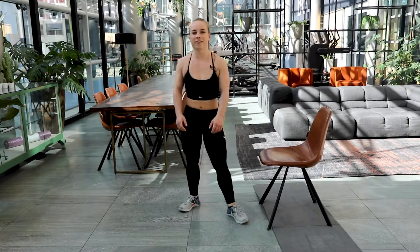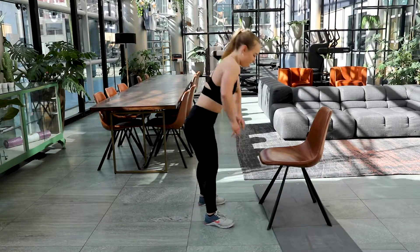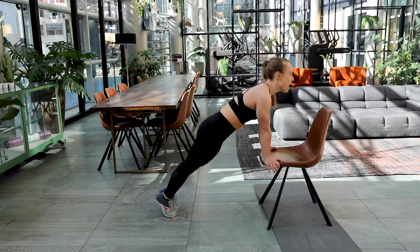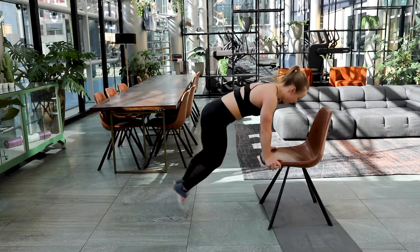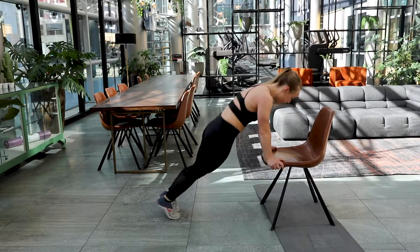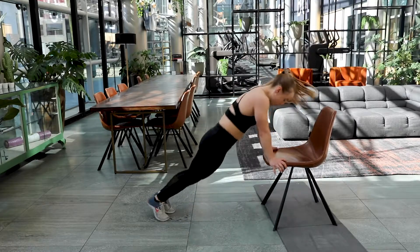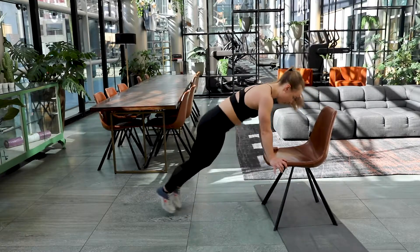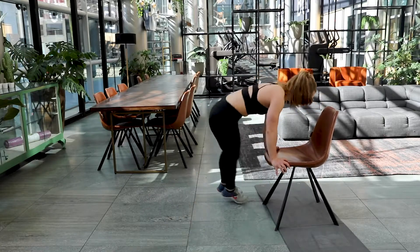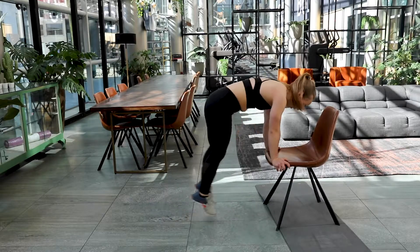Well done — our final set. We're almost there. Take a deep breath again. Here we go, in three, two, one and go. Come on, this is your final set, give it all you got. Keep on jumping — don't think, just do it. Twenty seconds. Come on. In five, four, three, two, one. Nicely done.